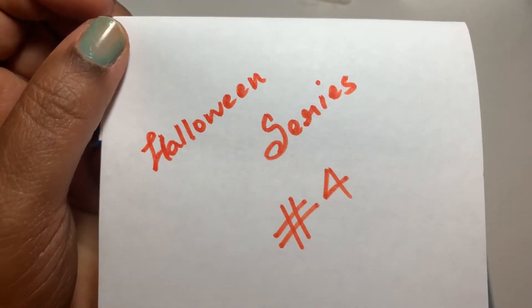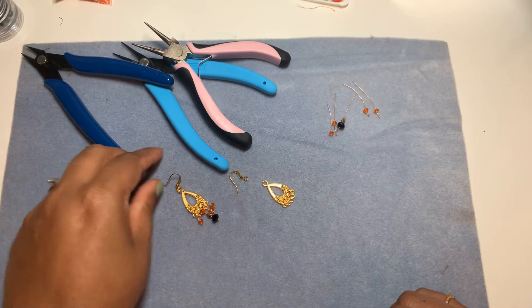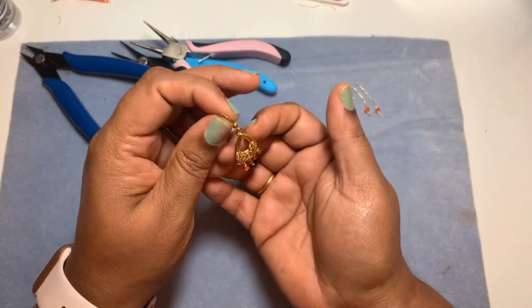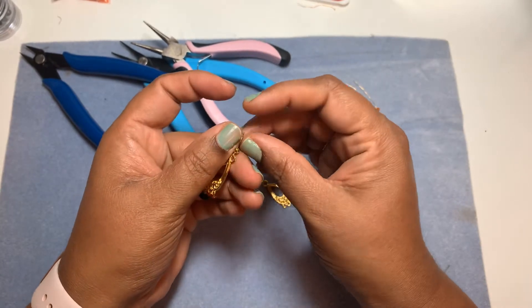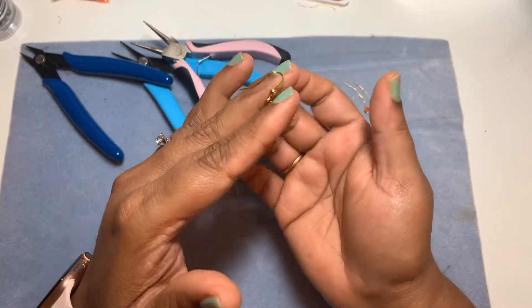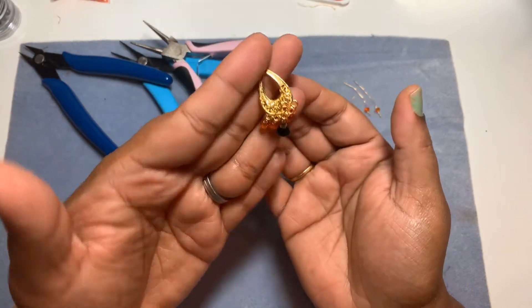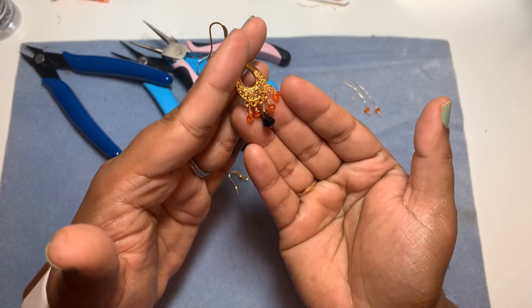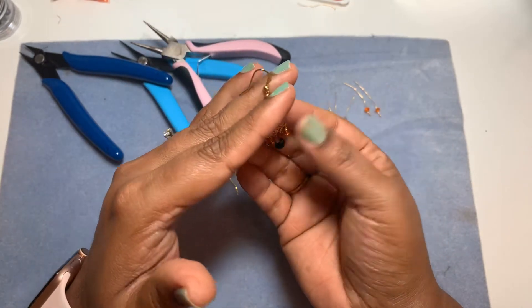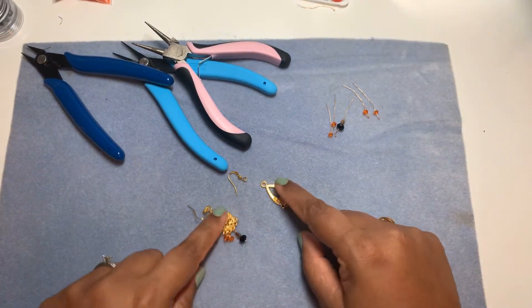Hi friends, welcome to I Should DIY! This is Halloween series number four. Here are earrings that don't have anything to do with skulls — it's just orange and black earrings combined with some gold. If you want to wear just the color theme and don't want any skulls, you can wear this.